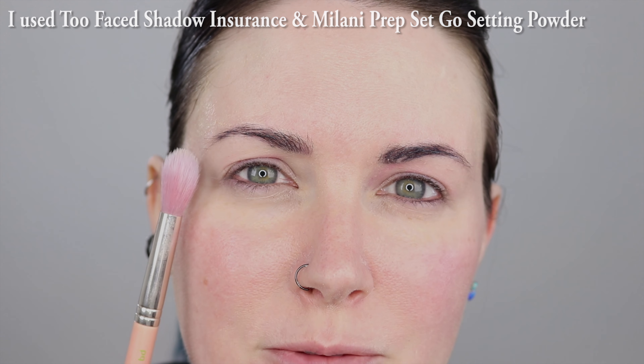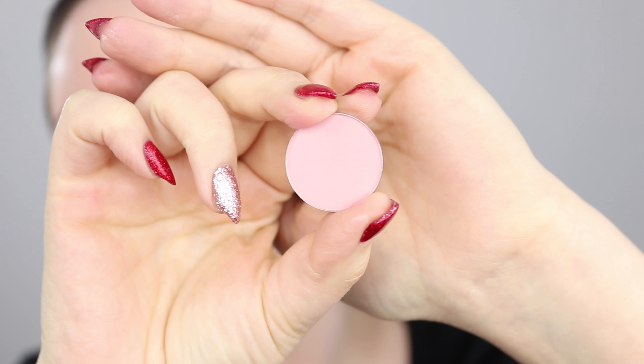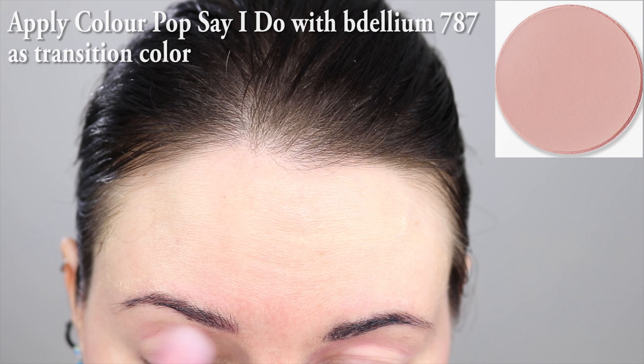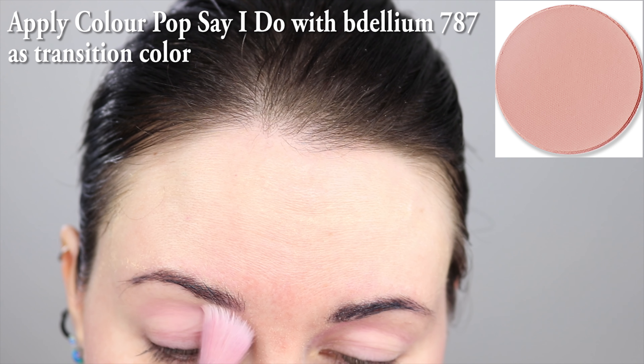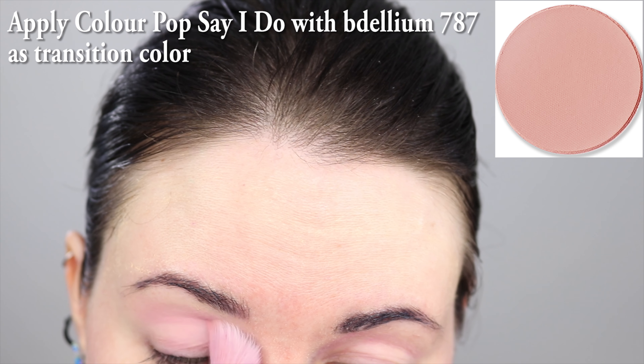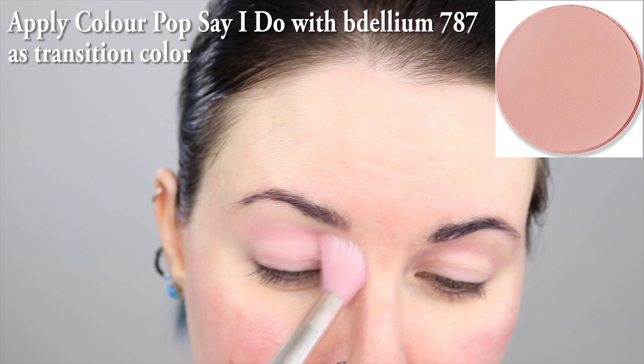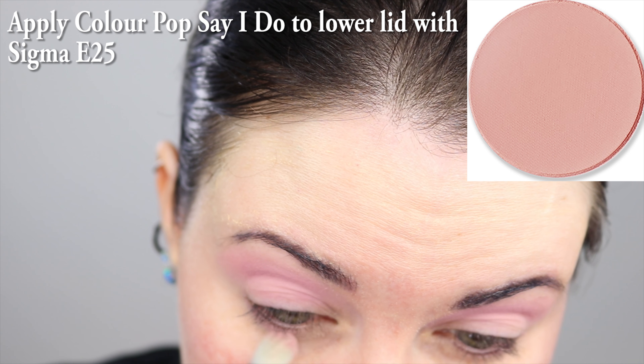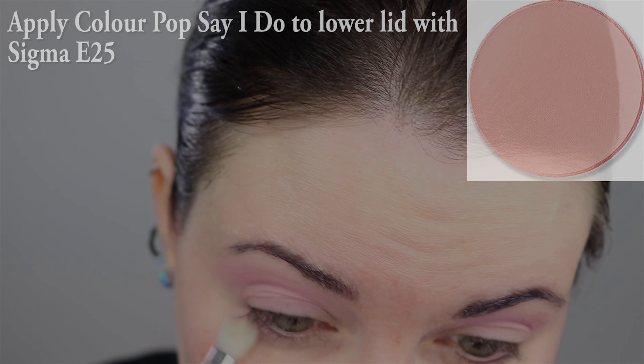I've already applied eyeshadow primer and set it with setting powder. I'm going to apply ColourPop Say I Do with a fluffy brush, and I'm just applying this very lightly in the crease. The skin of my eyes is already slightly stained from a hot pink eyeshadow look I did last night. I'm switching to a Sigma E25 to apply Say I Do to the lower lash line.